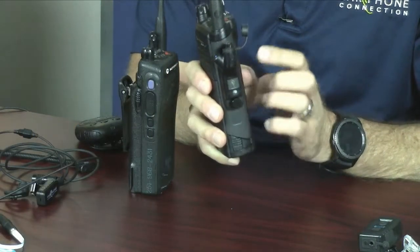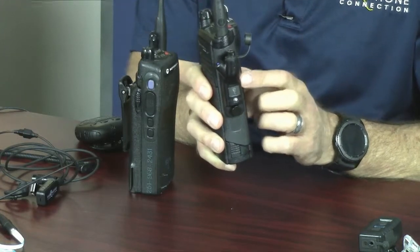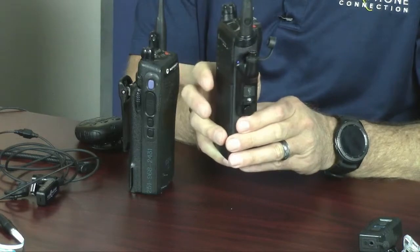The kill switch disables any Bluetooth device that's connected to the radio. What happens is the radio goes back to its regular default mode, which means you could talk and listen through the radio. In the past you'd have to unscrew the adapter to listen to the radio, but now we've fixed that with this new adapter.